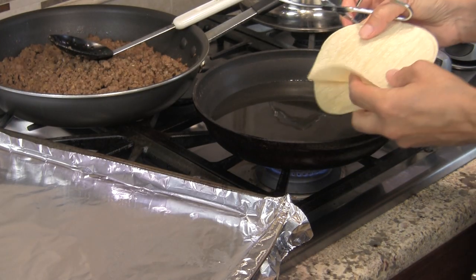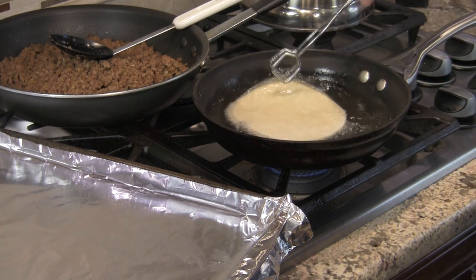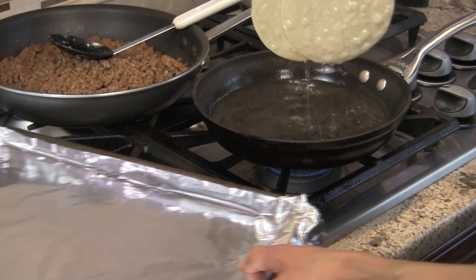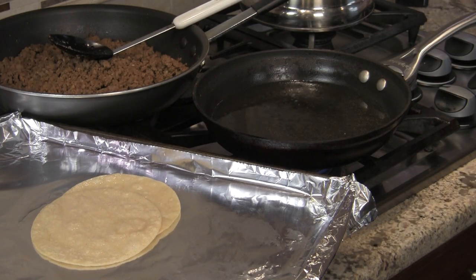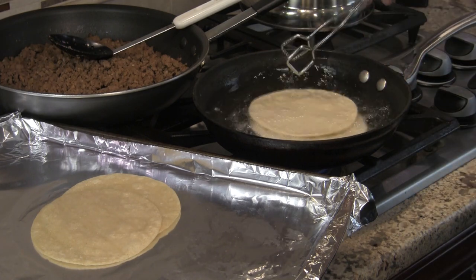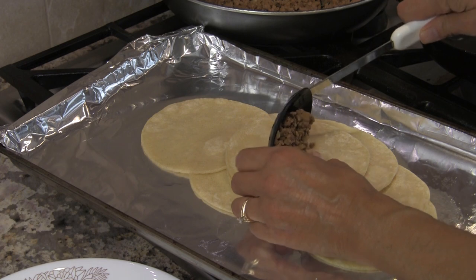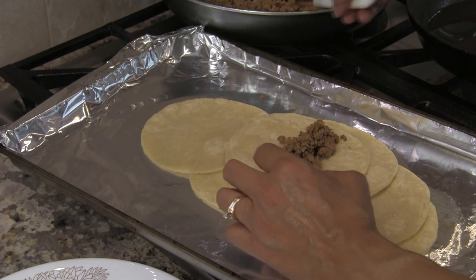With tongs, lay two corn tortillas in the oil and let them bubble for just a few seconds — you want to soften them, not harden them. Let the oil drain and set them on a foil-covered tray. Make about eight of these. Once the tortillas are cool enough to handle, start filling them with the beef. Don't overfill, or they'll be hard to roll and really big and fat.